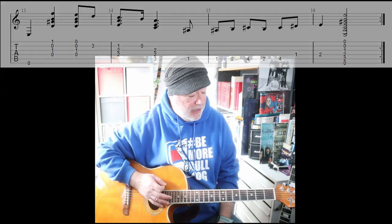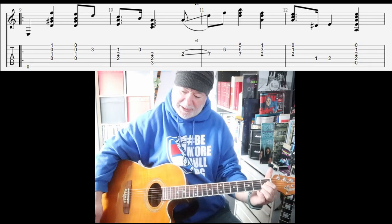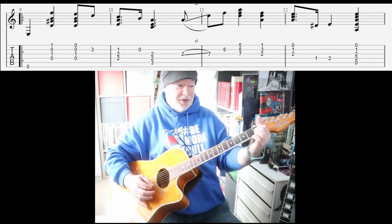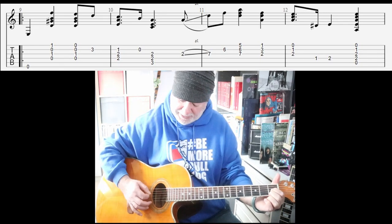I'll just mention quickly that first chord we play — it's like an E7 except we've got a flat ninth there. The F natural is a flat ninth, yeah? Or add flat ninth. And then you do the E7.